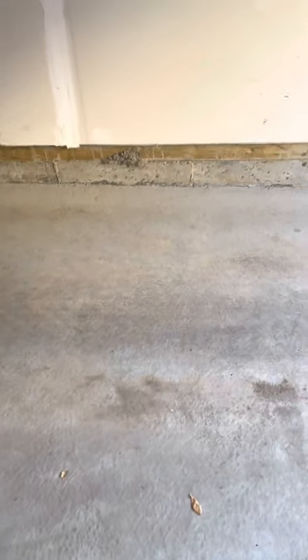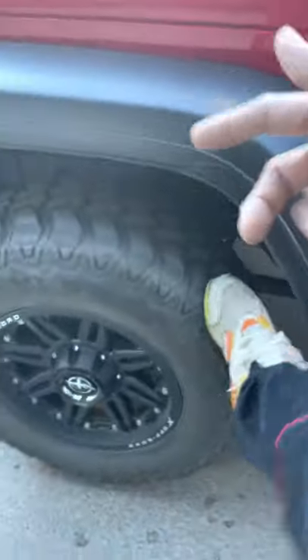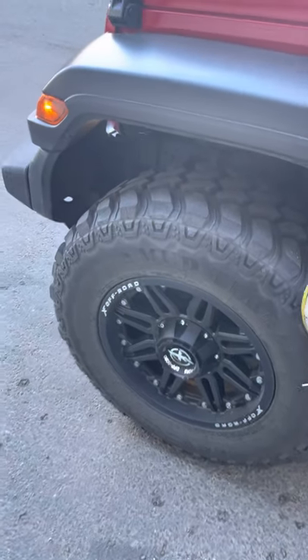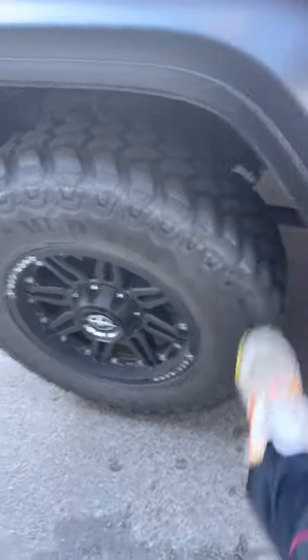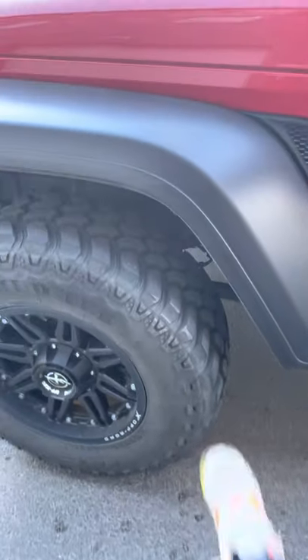I've seen a lot of these on YouTube and I've got motivation from videos, but this is just part one. I'm trying to do a review of my actual tires — it's mud tires.